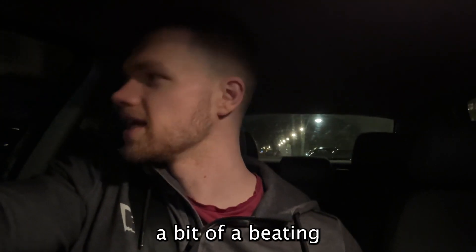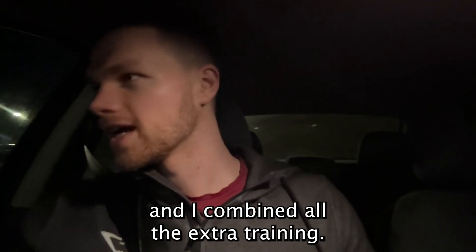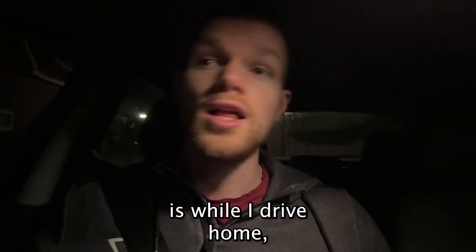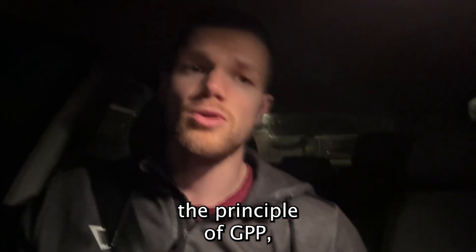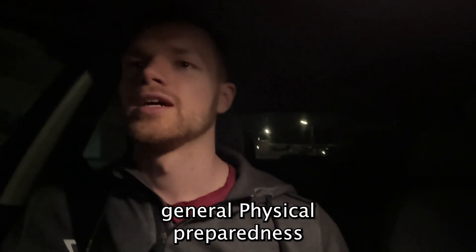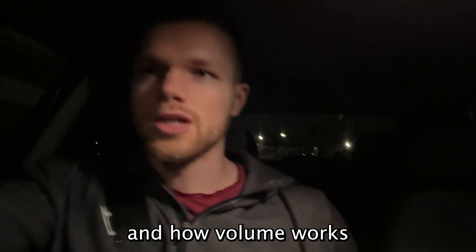I'm feeling good but a bit tired, because my body took a bit of a beating with my first MMA lessons combined with the extra training. Basically what I wanted to talk about today while I drive home is the principle of GPP, which stands for General Physical Preparedness, and how it works and how volume works.